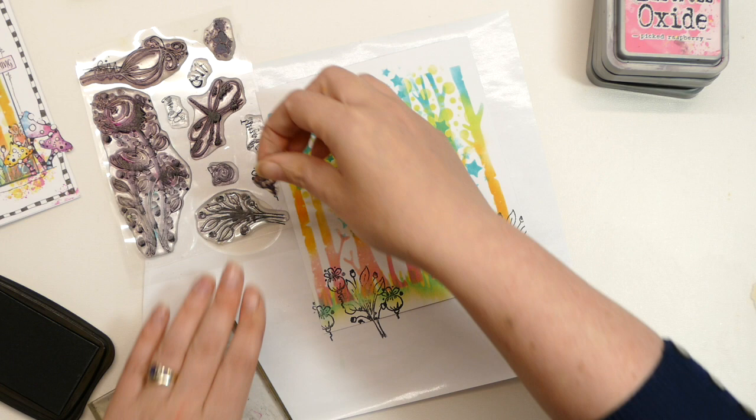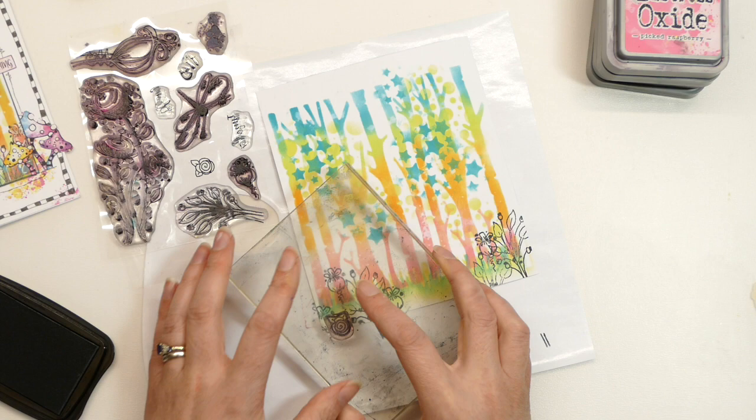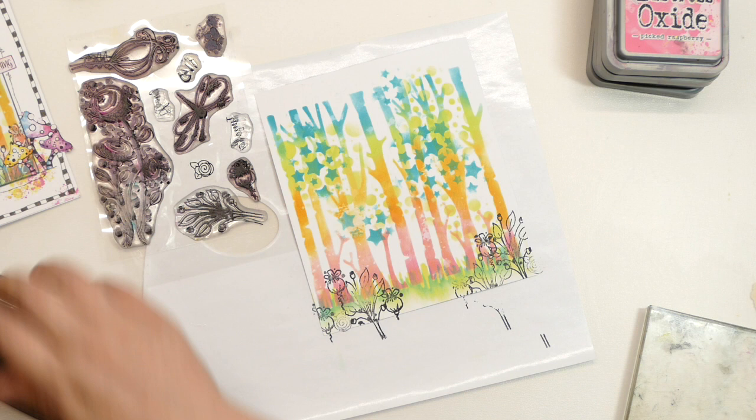I'm going to put this little rose in as well — I don't think I actually used it on the original, but I can see a little gap here so let's stick a little quirky rose in there. Just to blend those in slightly, I'm going to paint them up with the same Distress Oxides used in the background.